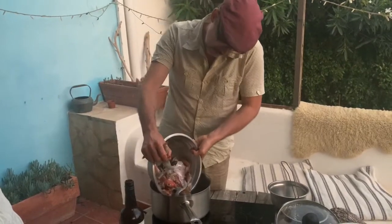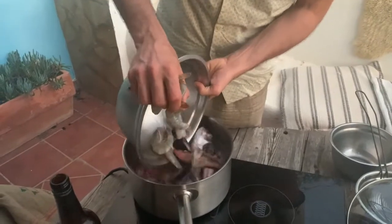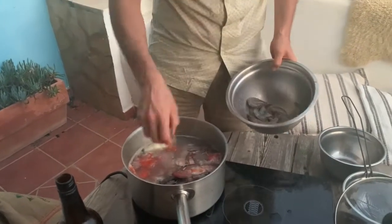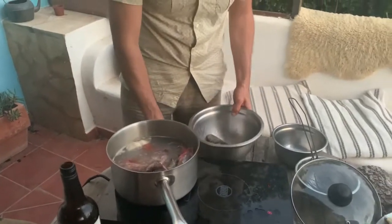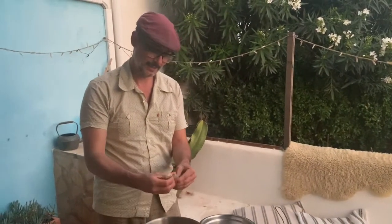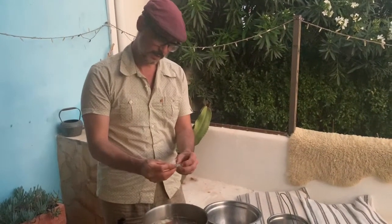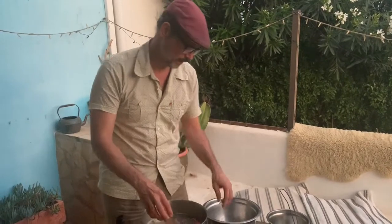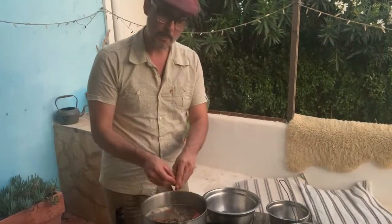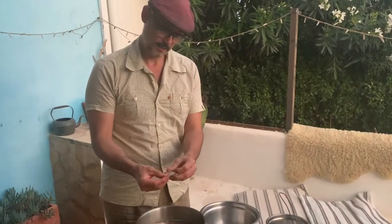I've got gurnard, I've got a baby sea bream, and some other fish I don't know — breca, from Ibiza. We're going to bring this up to a gentle simmer. We don't ever want the stock to boil with fish, because some people say it makes it taste bitter — and I think I agree.